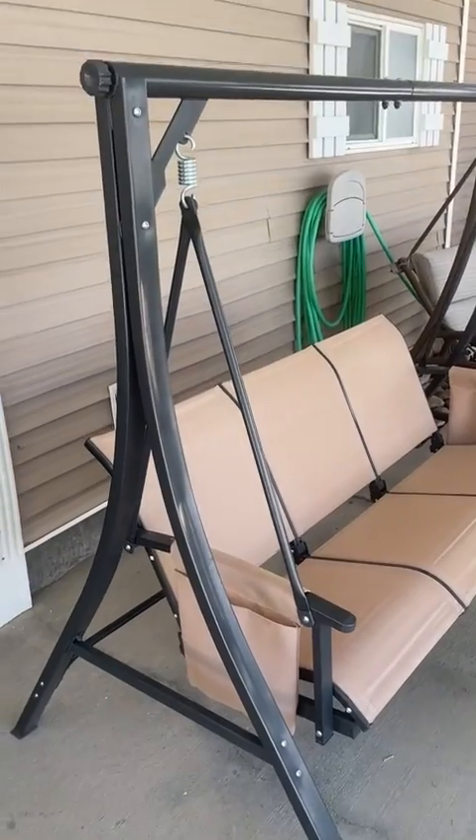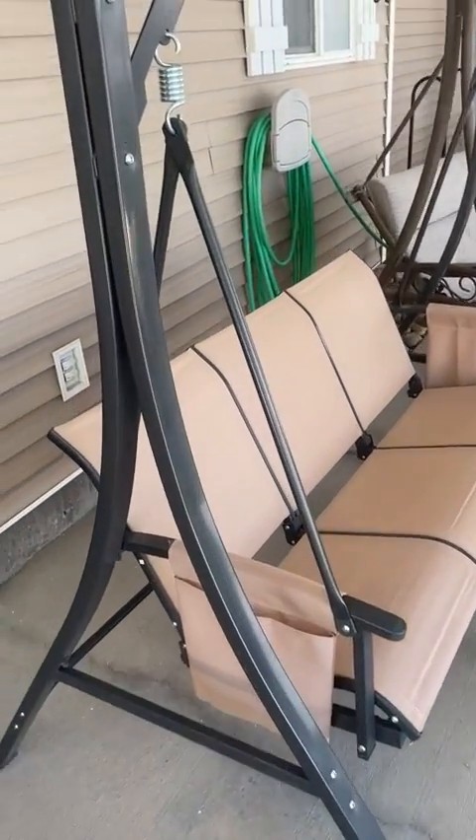The build quality on this is very solid, and it was also really easy to put together, so I thought that was a great plus.